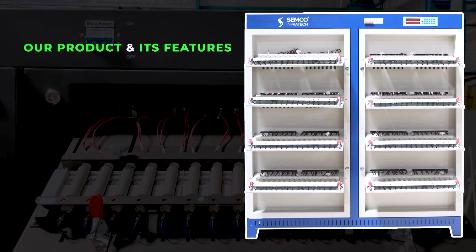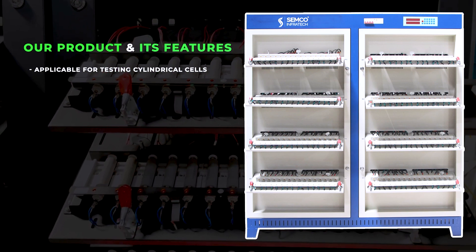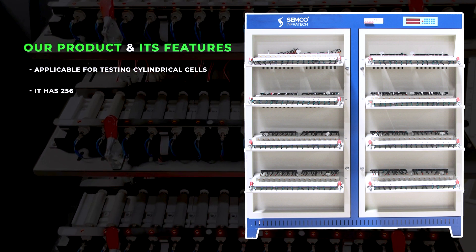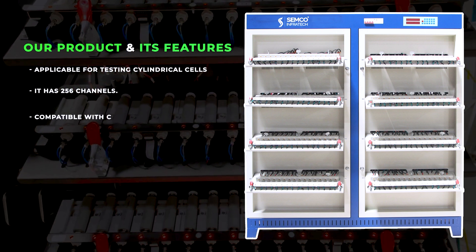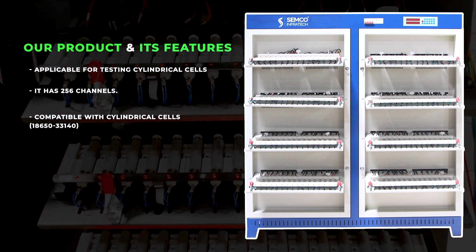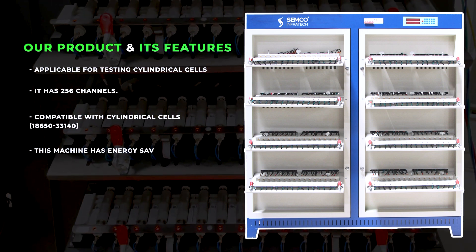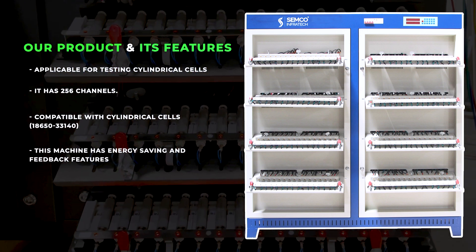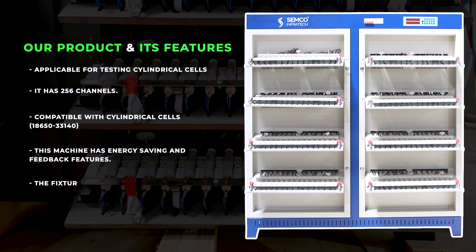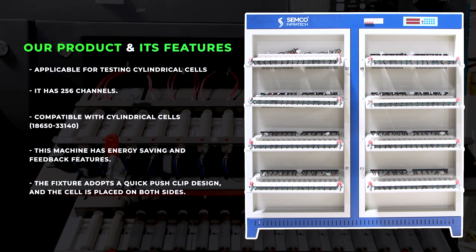Our product and its features: applicable for testing cylindrical cells, it has 256 channels, and is compatible with cylindrical cells from 18650 to 33140. This machine has energy-saving and feedback features. The fixture adopts a quick-push-clip design, and the cell is placed on both sides.